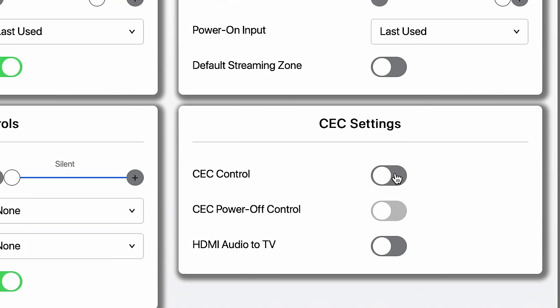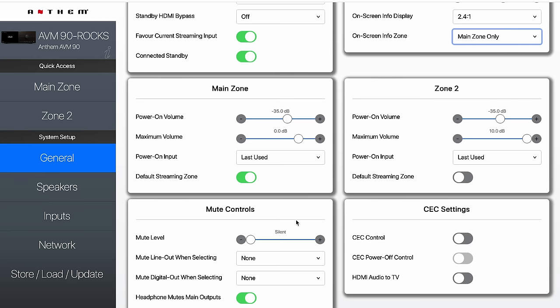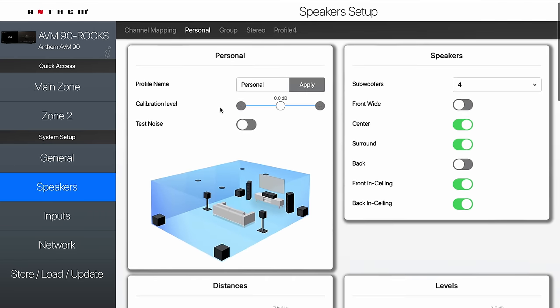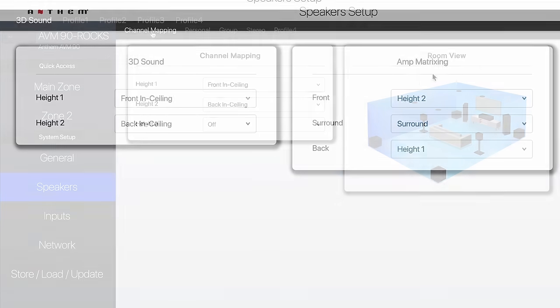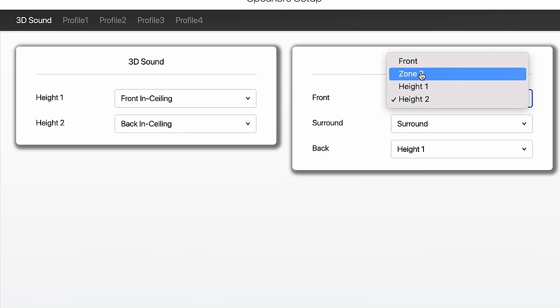If you're using CEC control, you can set it up right here. If you have an automation system like Control4 or Crestron, most people are going to leave all of these off. Once you've done all that, go into Speakers. Under Speakers, the primary thing you'll do at the beginning is channel mapping, or if you have a receiver, this is also where you'll set your amps.